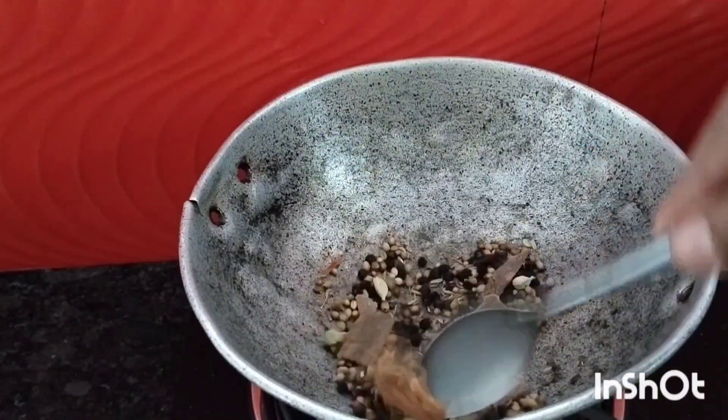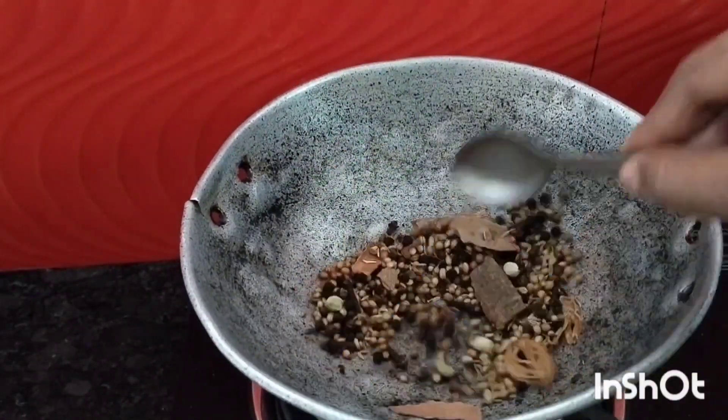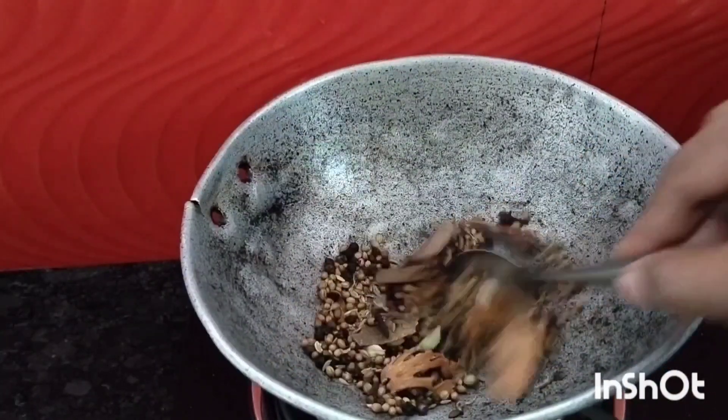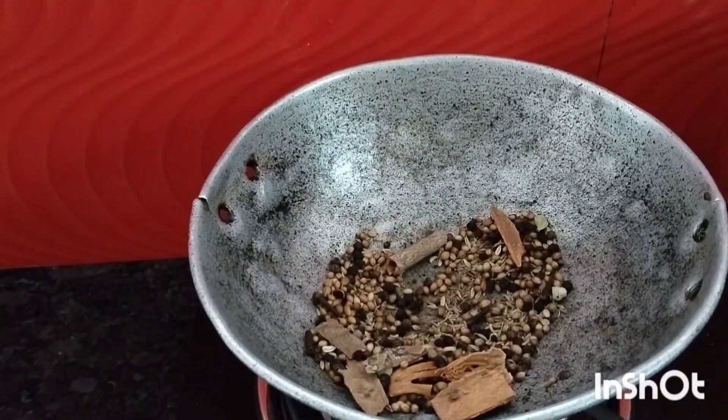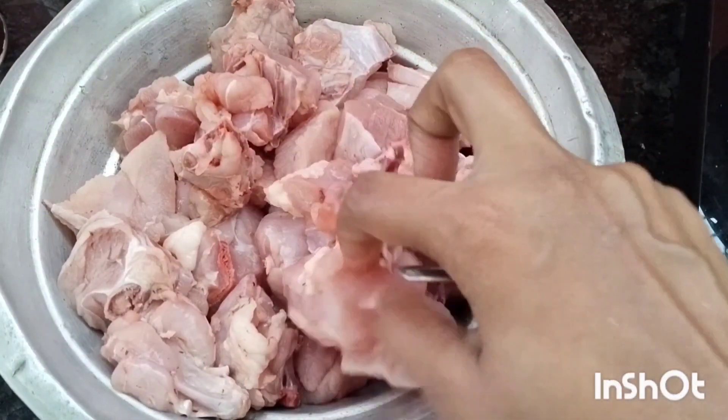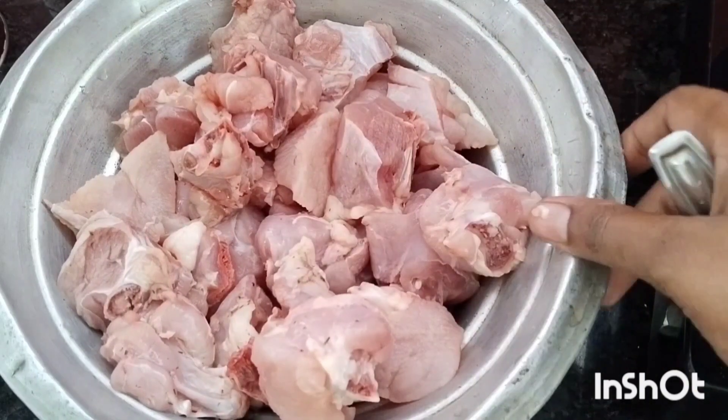We will add some spices to the ground. We will add some spices in the pan. We will add some chicken in the pan.